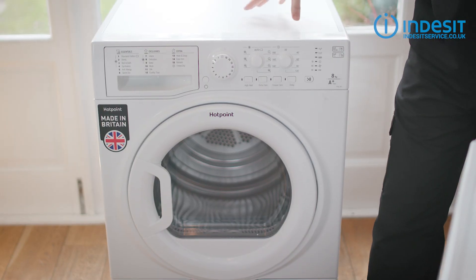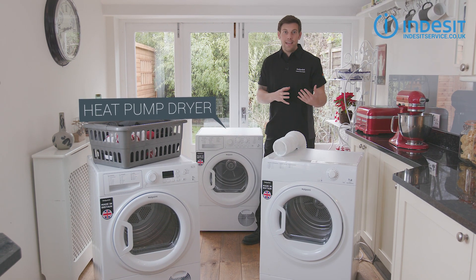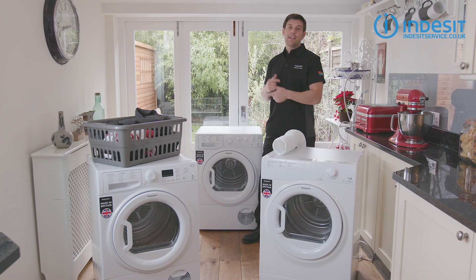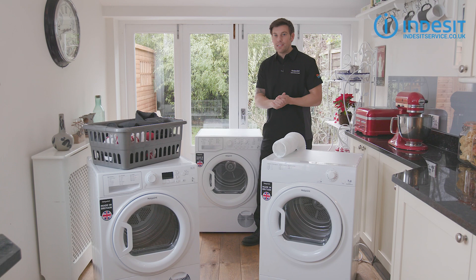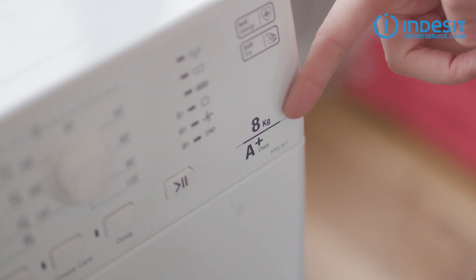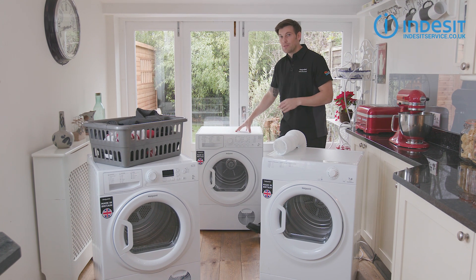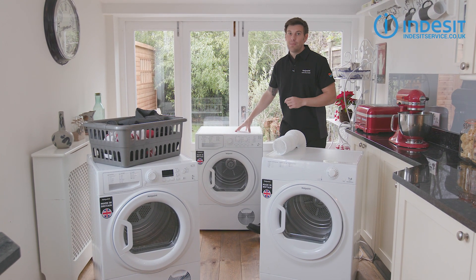However, condenser dryers do tend to use more energy than the equivalent vented dryer. If energy efficiency and running cost are of number one importance to you, then the new kid on the block — the heat pump dryer — is the clear winner. It's essentially a condenser dryer with an added heat pump which reheats the circulating air, drastically reducing running costs. This one has an A+ rating, however this energy efficiency usually comes with an upfront cost as these models tend to be the most expensive tumble dryers to buy.